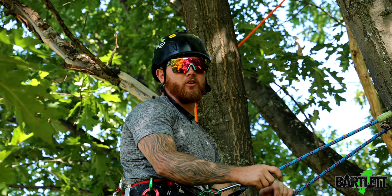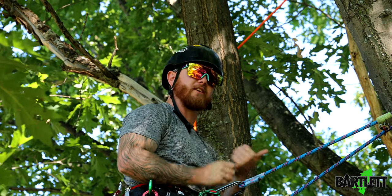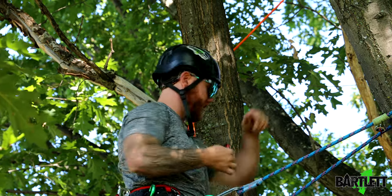Hey, what's going on everybody, this is Cody with Bartlett Arbor Supply. Today we're going to be showing you a semi-static redirect utilizing a weaver sling carabiner with a munter hitch.